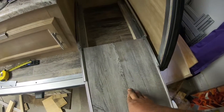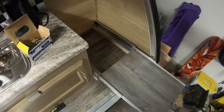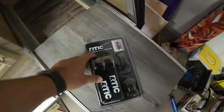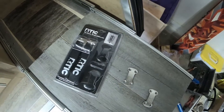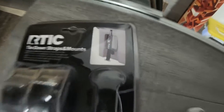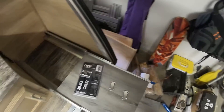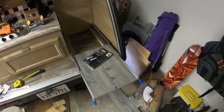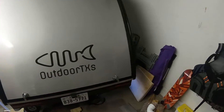Everything fit really good - nice and square, opens and shuts, doesn't bind at all. Here we've got a strap kit from Arctic. Mount these plates down to the floor and we've got some straps that hook into the sides of the cooler and hold it down against the floor so it doesn't rattle around. I'll link this below on Amazon - there are off-brands that are a lot cheaper and do the same thing.